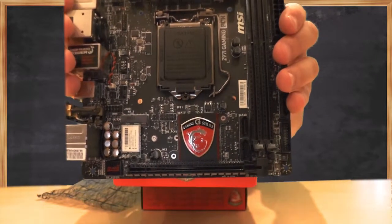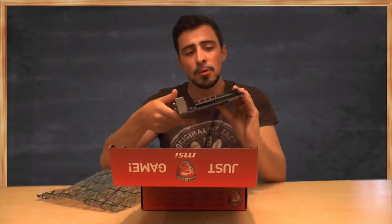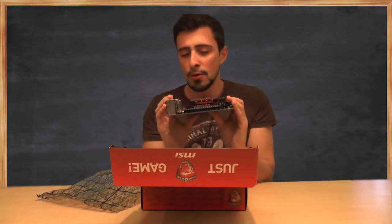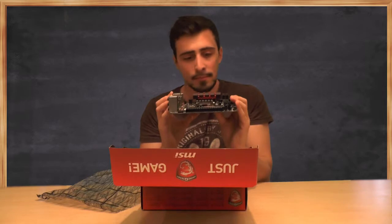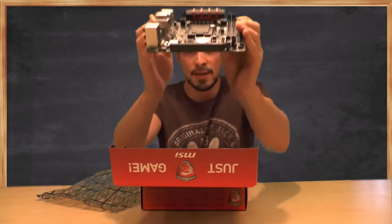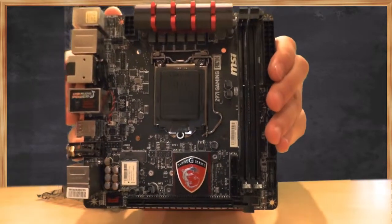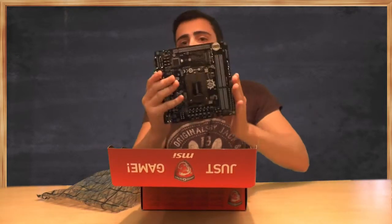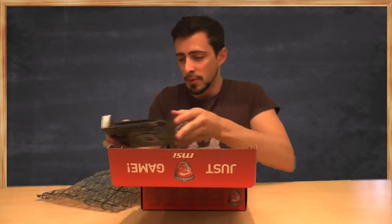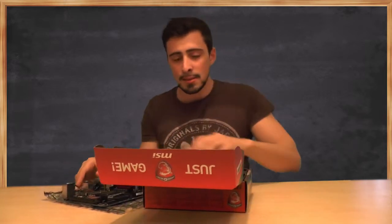Now, this is a small one — this is a mini ATX, if I'm not mistaken, motherboard. It has a beautiful black finish with red accents, which is one of the reasons I returned my normal one and chose for this one because it just looks so much nicer, you know. Look at that. Wow. And the back panel, of course, completely in black as well.